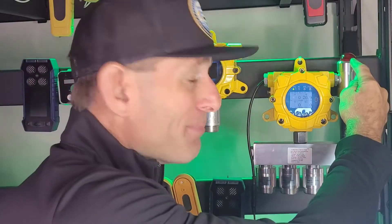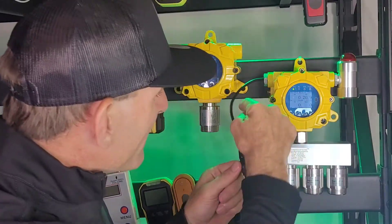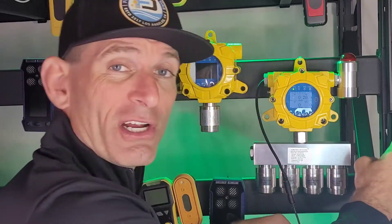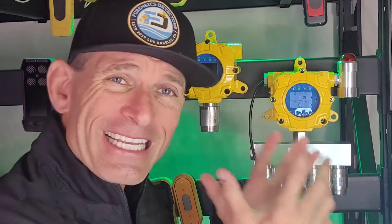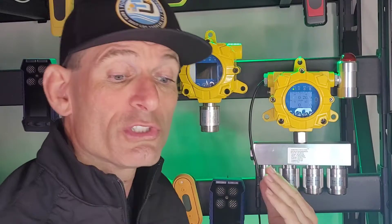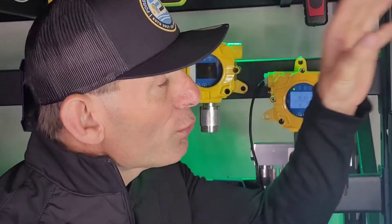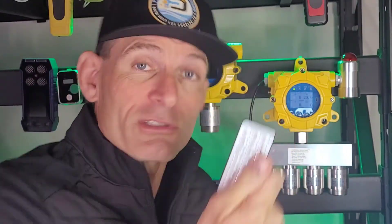It goes onto this die-cast aluminum explosion-proof housing. Over here we have an LED and buzzer. We have our power connected via our jack onto our 24-volt DC charger right over here. Very easy setup — take it out of the box and you're good to go. It also comes with a remote control, so if you place it somewhere that's not easily accessible, not a problem.